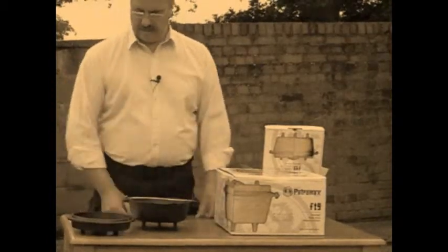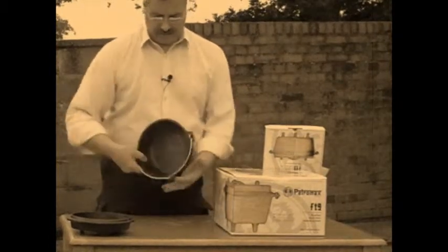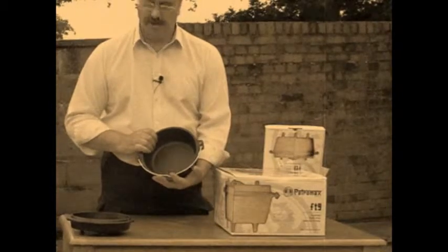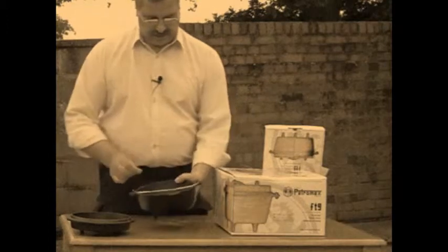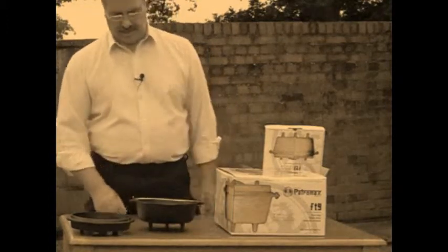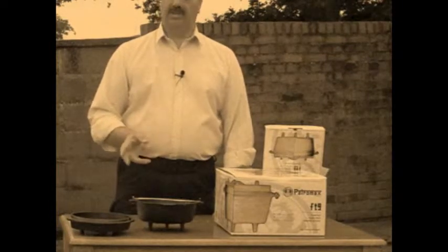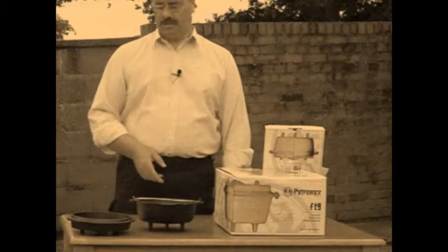You can use the lid as a separate skillet. Inside there's plenty of room, plenty of food for yourselves. They come pre-seasoned so you don't have to season them, but it's something you do have to think about for future use.